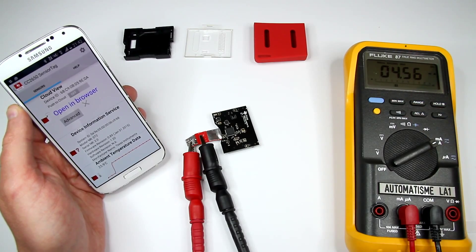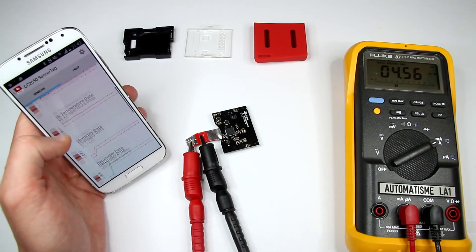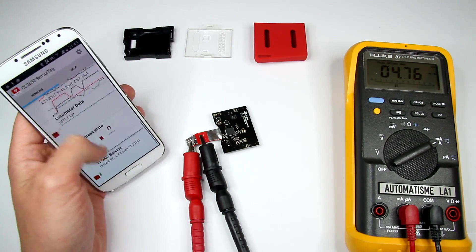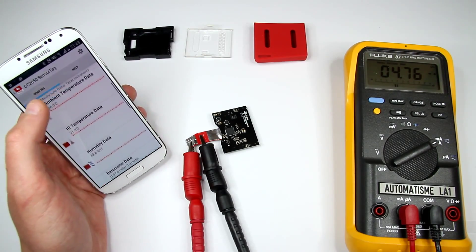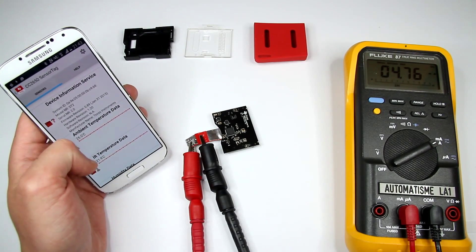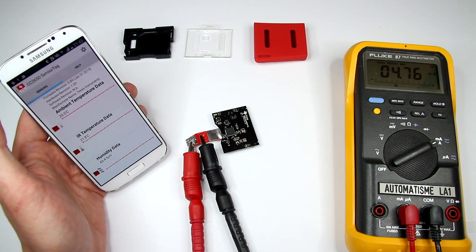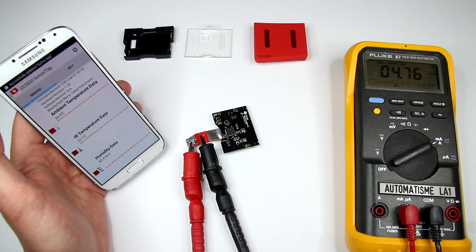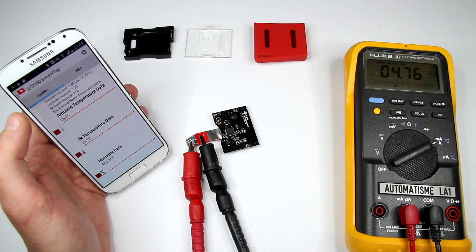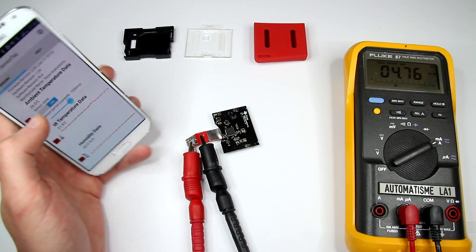We start seeing some interesting numbers. Maximum current in just default connected mode — we just connected and haven't changed anything — it's 4.7mA. My idea is to turn off all sensors and see what the minimal consumption would be, then turn on all sensors at maximum data rate and see the maximum current consumed by this device.